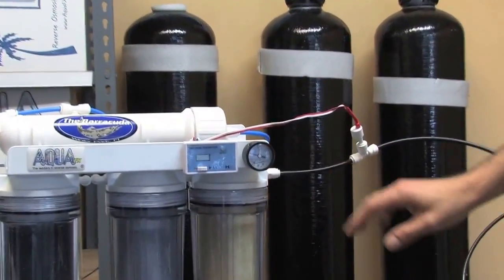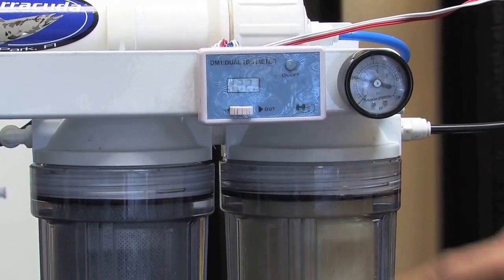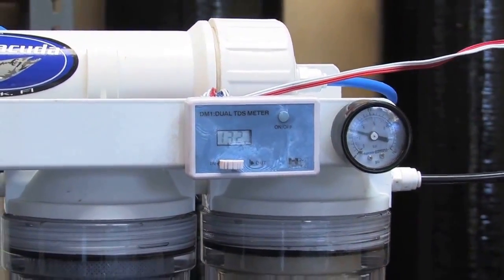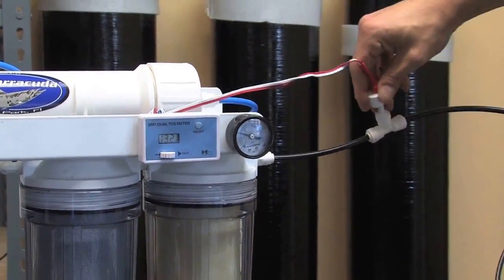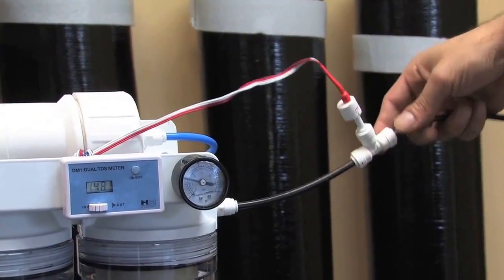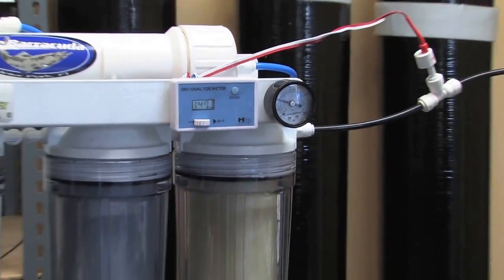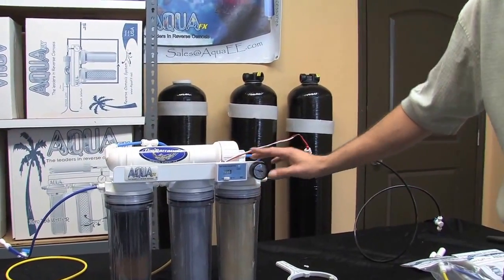I come over to my dual inline TDS meter and hit the on button. Notice that my paddle is pushed to the in position — this doesn't necessarily mean water is going into or out of the unit; it's just the in probe, which is traditionally the red and white wire. Following it to the probe, I can see the word 'in' on it. I take a look at my tap water and I see a value of about 147 to 148 parts per million here in Winter Park, Florida.